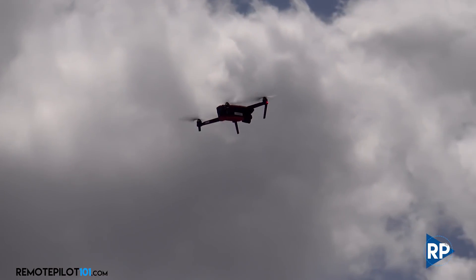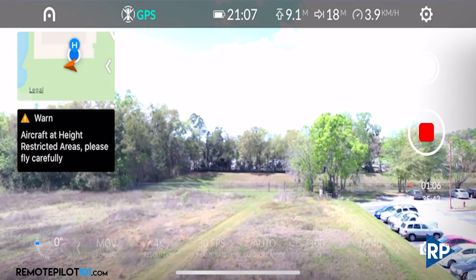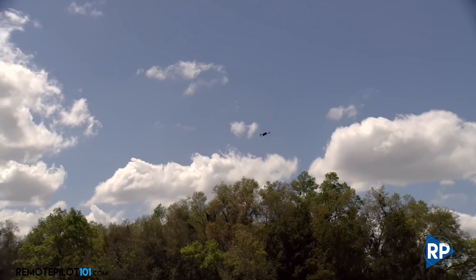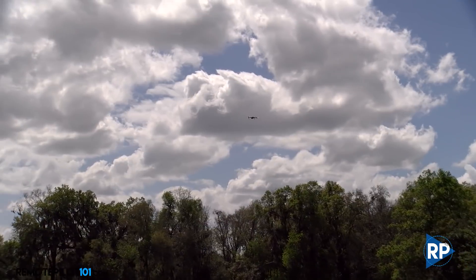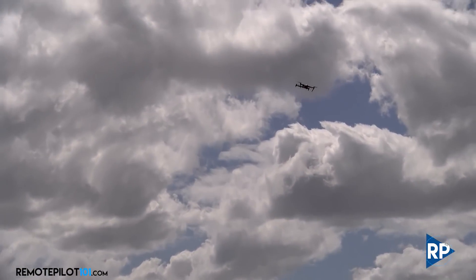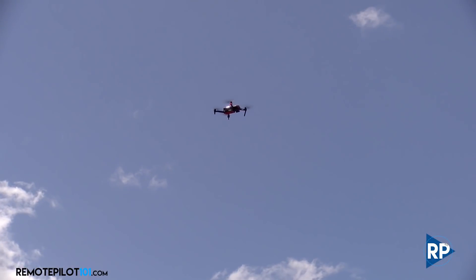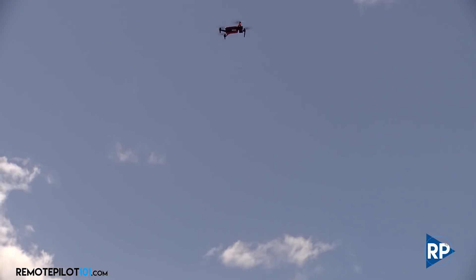We got the wind kind of coming at us now — let's see what we can do. Looks like it maneuvers really nicely. Like I was saying in the unboxing, I think that weight helps it so much on a windy day like today. It settles really nice — look how it's holding steady.